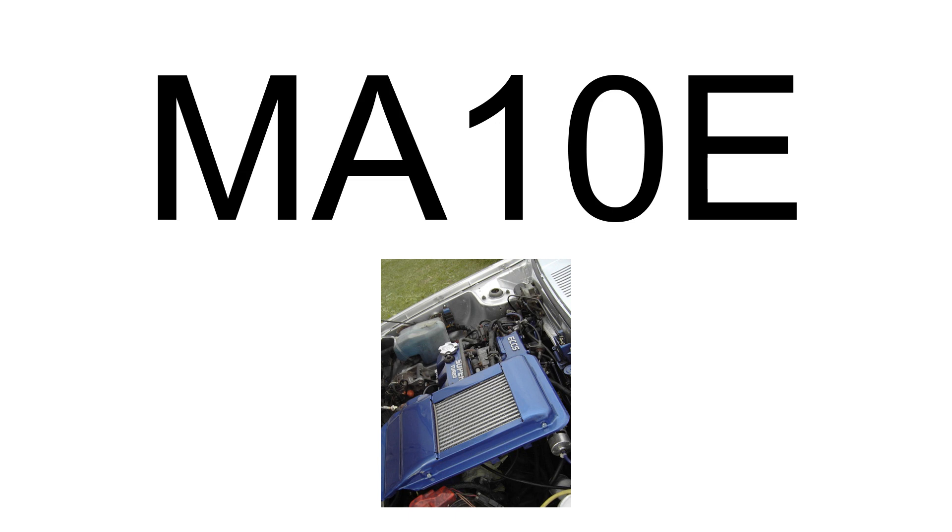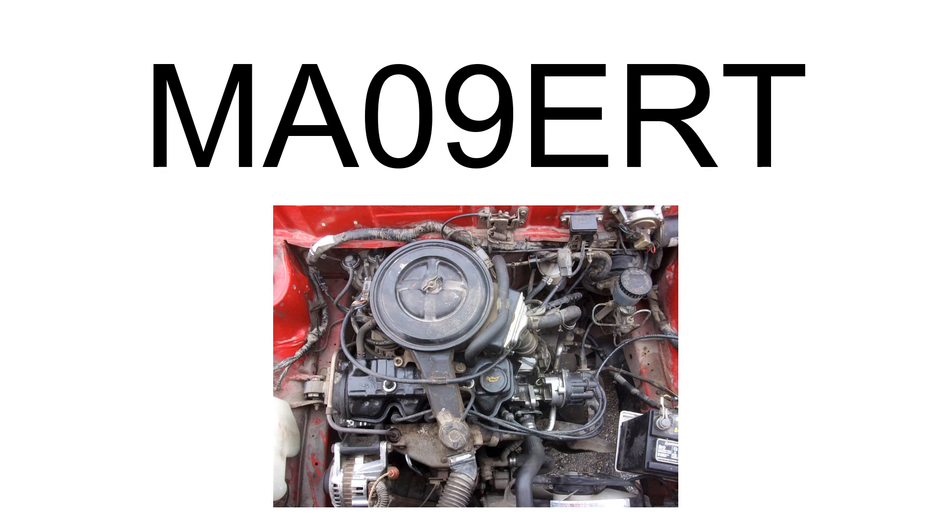The M810E was a twin-charged supercharger and turbocharger engine that powered the March SuperTurbo, March R, and the March SuperTurbo R. Displacement: 0.9L, 930 cubic centimeters. Bore: 66 millimeters (2.60 in). Stroke: 68 millimeters (2.68 in). Maximum power: 110 PS, 81 kilowatts, 108 HP at 6,500 RPM.